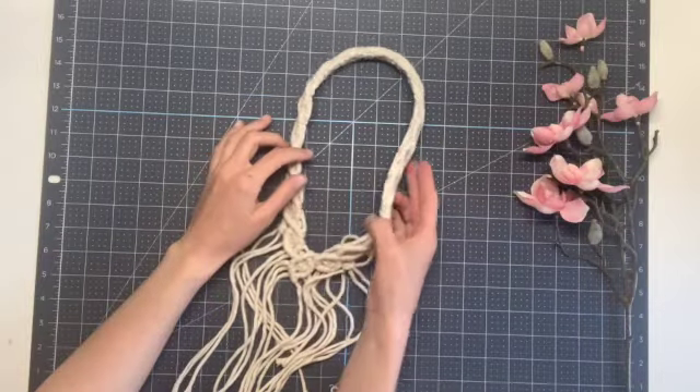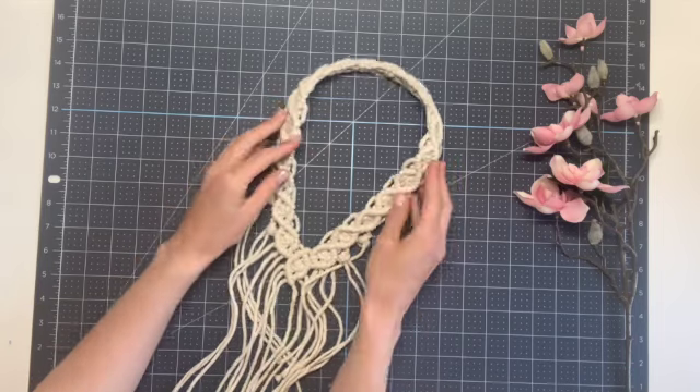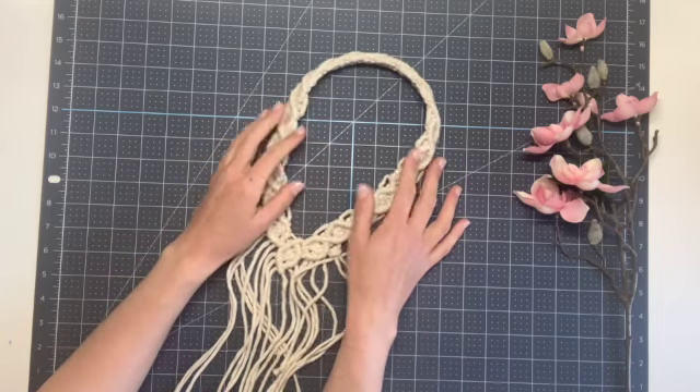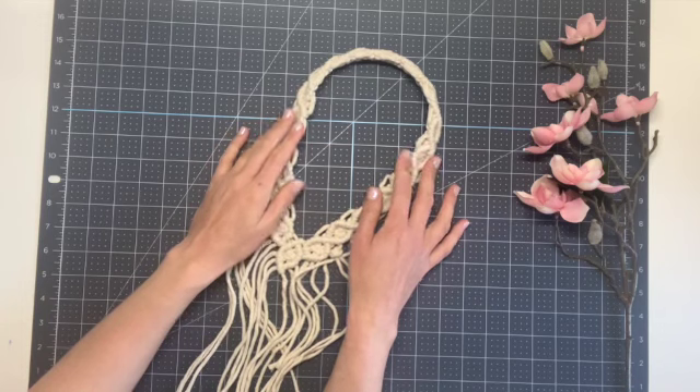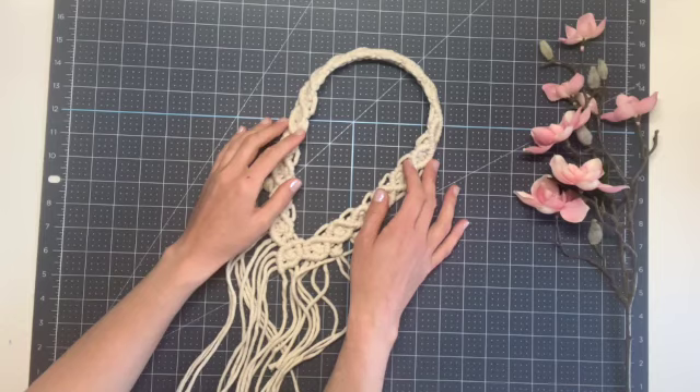I hope that you enjoyed today's project and that you'll give this macrame veil a try. Please leave me any questions or comments and subscribe to my channel. Also check the description for that five percent discount code to rightrope.com. Thank you and have a great day.